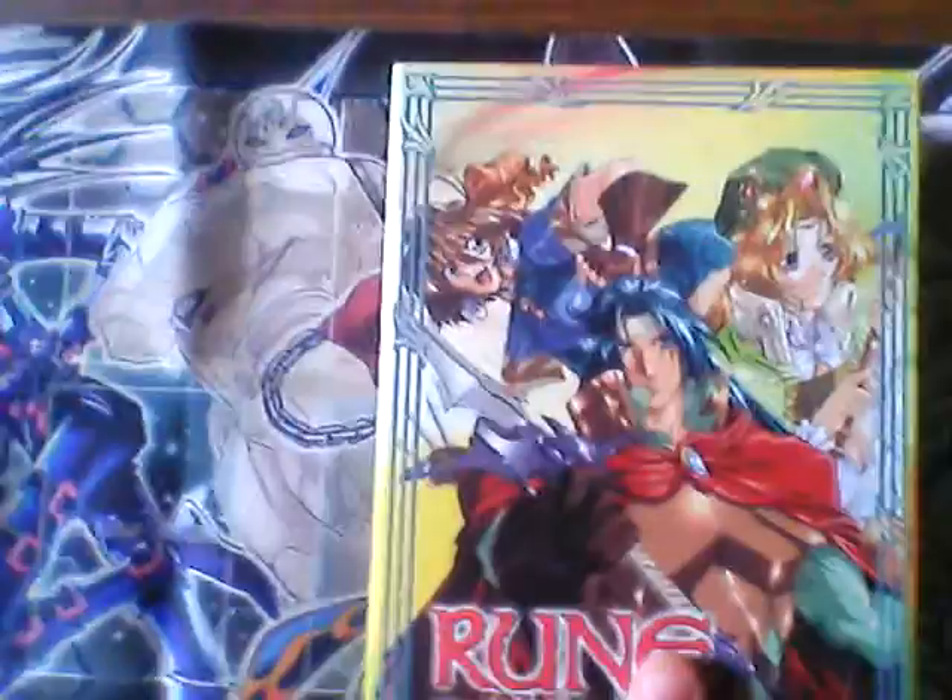Hello there YouTubers, today I will be giving you a Rune Soldier review. I got this on eBay for $27.50 on a bid.